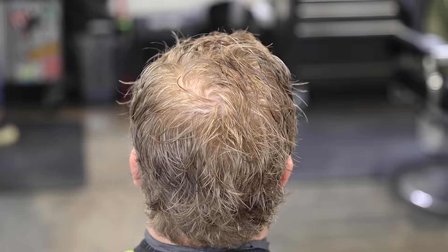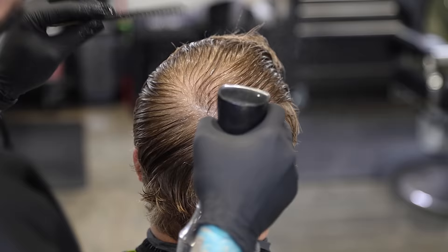We're gonna start off by fully saturating the hair. I want to deal with this super wet, so we're just gonna spray it and work our way around until we have the full head all the way saturated.